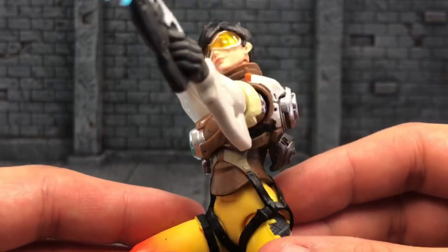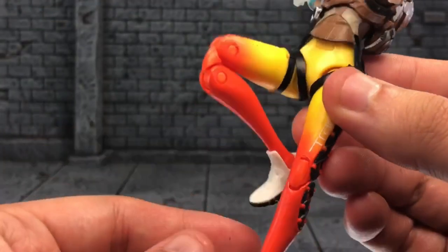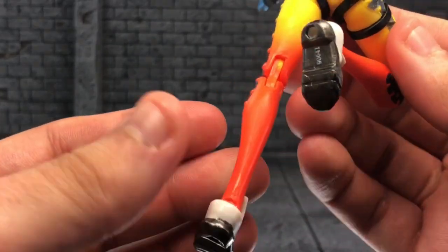She came out amazing. I love, love, love this figure.